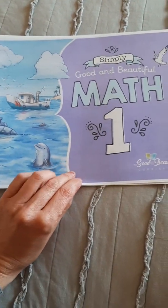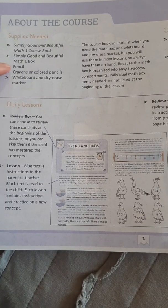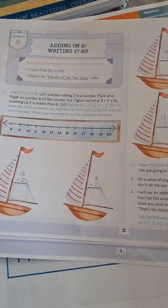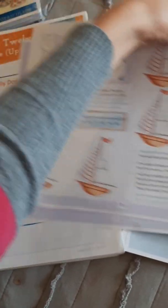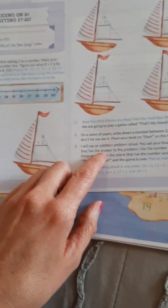The new math is not out yet — this is just a sample I printed off online. In the new version, you're going to have one math box, and it's pretty small from what it looked like in the video. Comparing lessons: this is lesson six in the new Simply Good and the Beautiful math. This is your review section, and this is the teaching — it's very small compared to the current two pages of teaching.